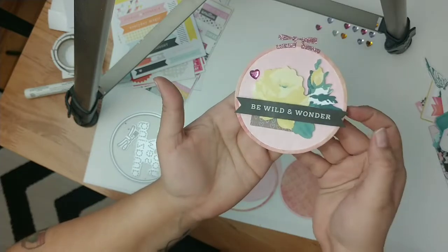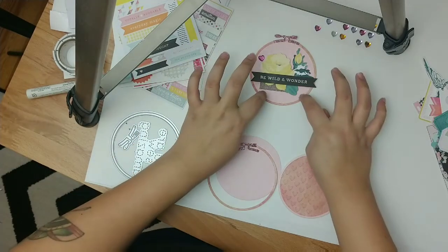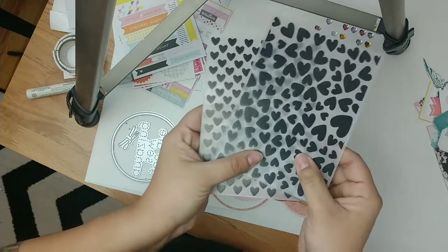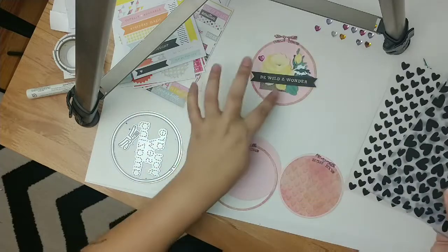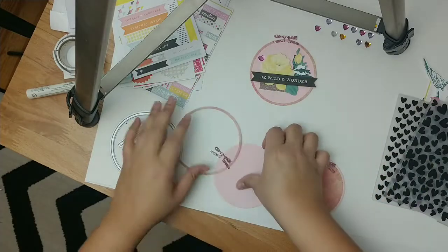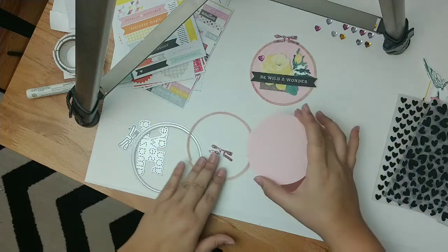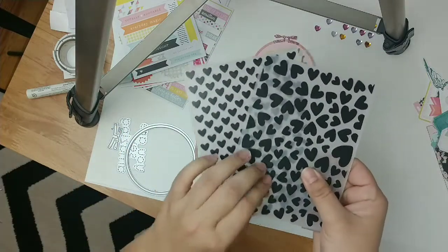I'm going to show you the supplies I used for it. I used regular cardstock paper and then I used embossing folders. I used these two to get this embossed effect — I don't know if you can see it here. I got both of these from AliExpress; I'm gonna try to link everything below if I find it.